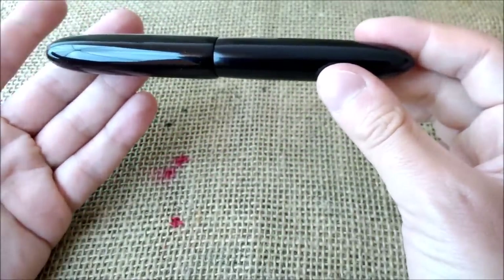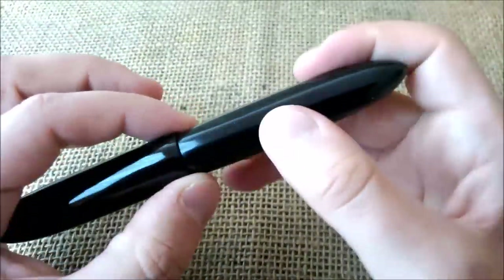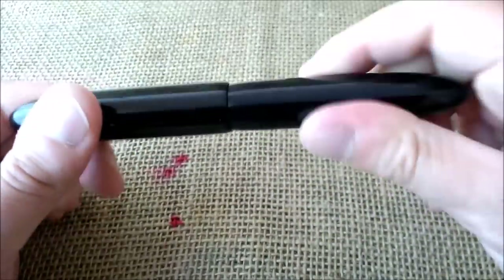This pen is quite big and has a very simple cigar shape. It is very very well made in all the details — something you will notice is there is no play between the cap and the barrel; it's really really well made.